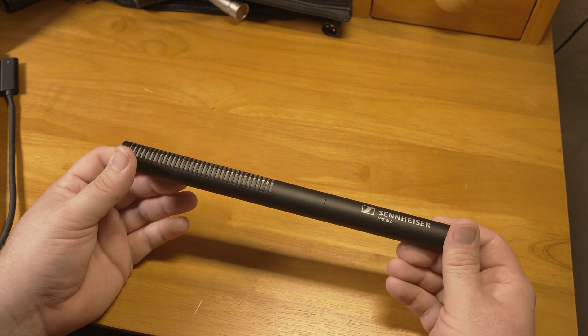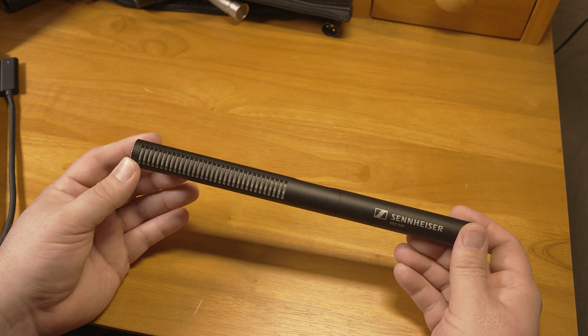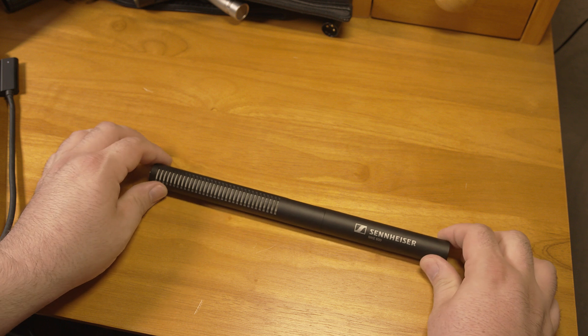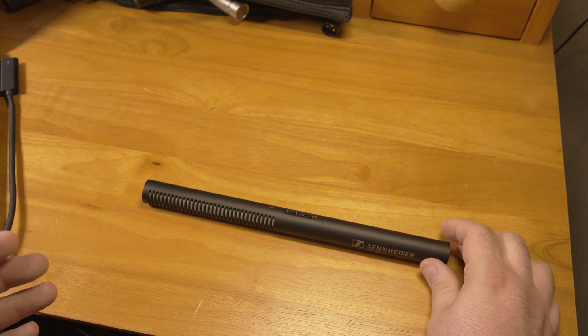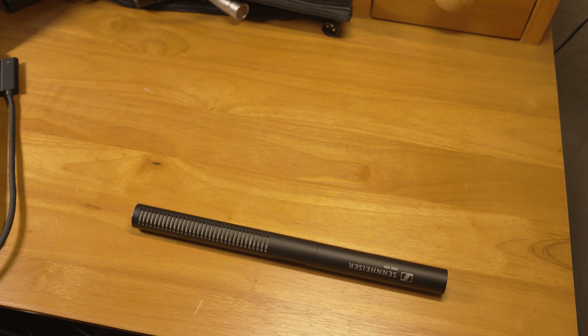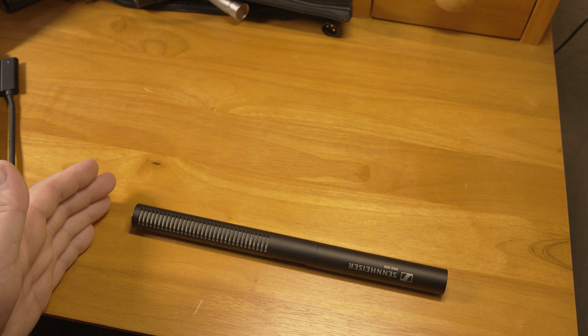This can help to reduce the pickup level of surrounding sounds in comparison to the sound that is directly in front of the microphone. This can make the sound that you are pointing the microphone at louder in the recording than the surrounding noise, but that's because it made the off-axis sounds quieter, not because it amplified the sound in front of the microphone.